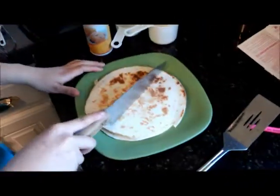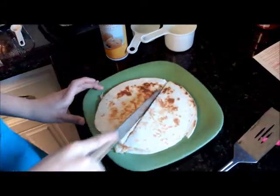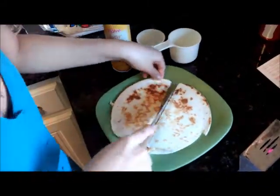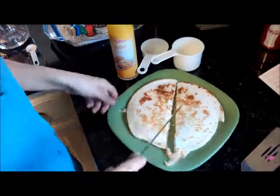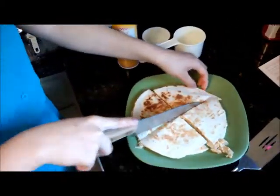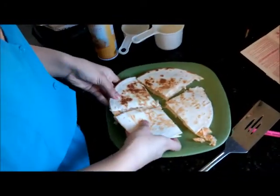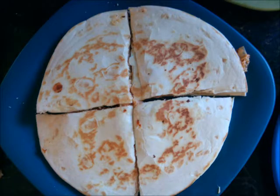Corte las quesadillas en cuatro pedazos.